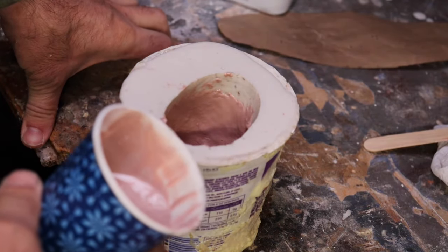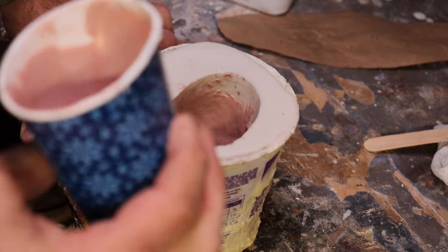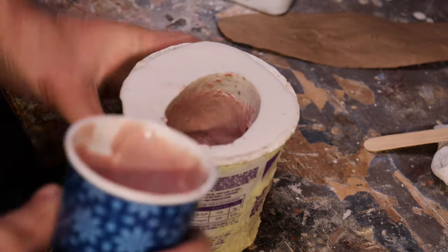We're going to do the same thing — mix up the body filler with the fiberglass resin. It can be a little thinner this time, maybe 60/40, but you still want it to be where we can work it around.